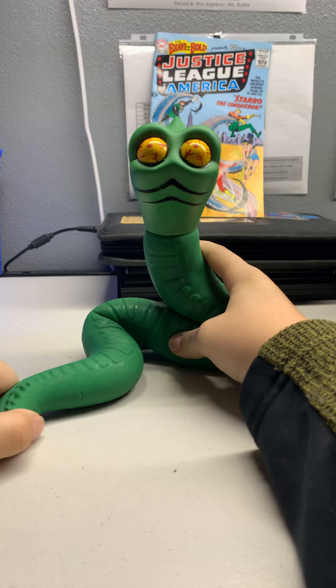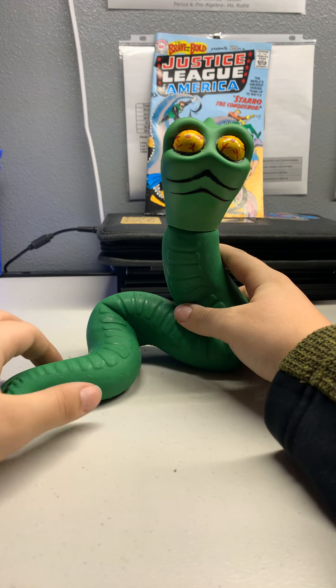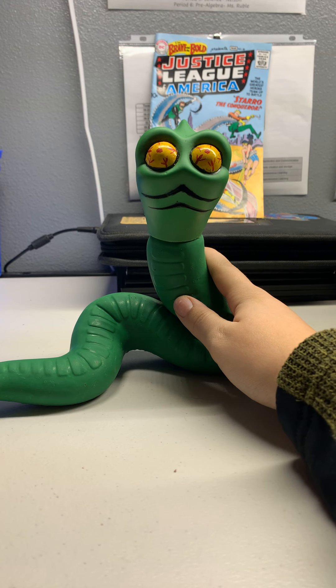My dad got me this on eBay, and I was able to open it because we have this holiday after Thanksgiving where we get to open early Christmas presents and we set up the tree.